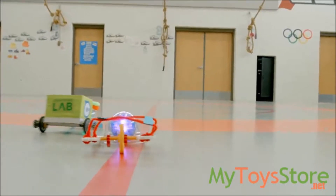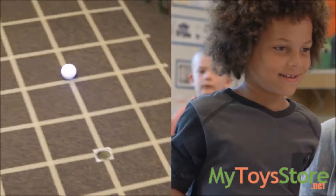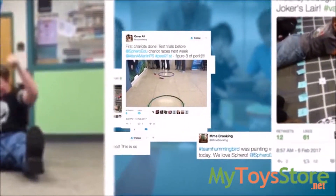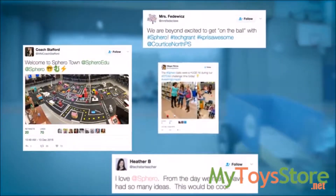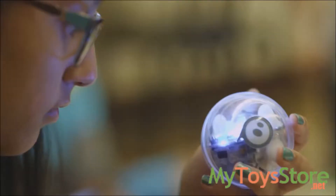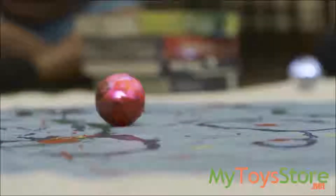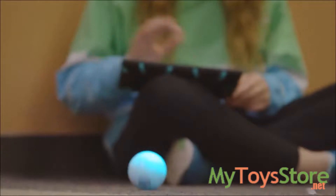What started in after-school coding clubs quickly spread to the entire curriculum. From art to science and from math to language arts, we are still amazed, inspired, and humbled by the social media photos and user-generated lessons showcasing brilliant minds using our robots in unexpected and innovative ways. And even though code is at the core of everything we do at Sphero, the world's teachers taught us something.